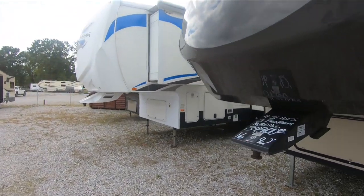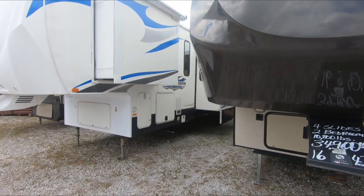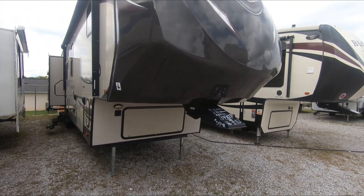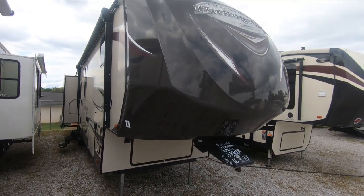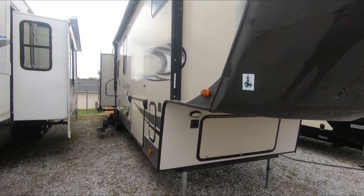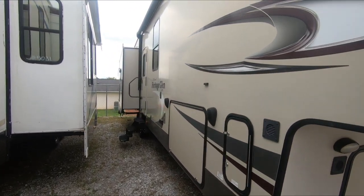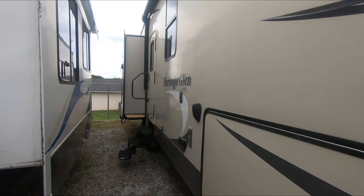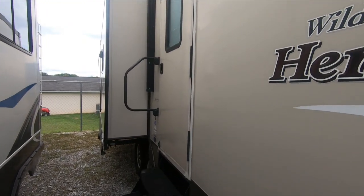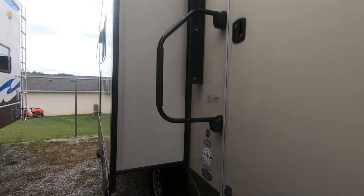It's got the pointed front end, so you can tow this with a six-and-a-half-foot bed — what they call a short bed truck. Decals on the front look good, and there's a mount out here for a TV if you want one on the outside. It's got alloy wheels too, of course.